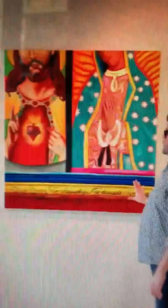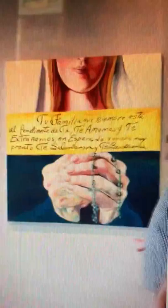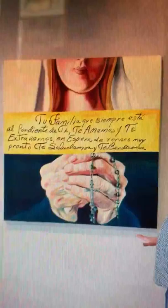All of these are phrases that were in the letter — they're blessings. So: may God bless you, help you, take care of you, protect you, and keep illuminating your path. Your family that is always there. We love you and we miss you. We wait to see each other very soon.